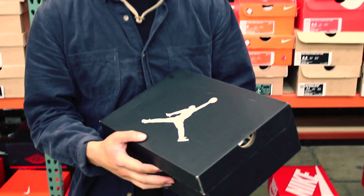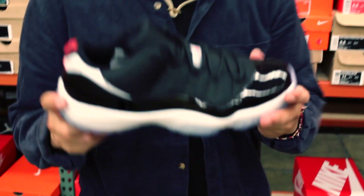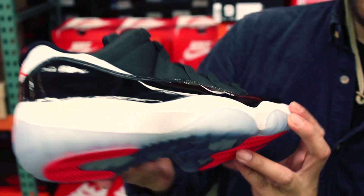So without further ado, I'm going to open up this box and see what we got. Oh, that's fresh. Check that out. Really beautiful, really nasty.